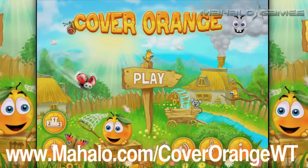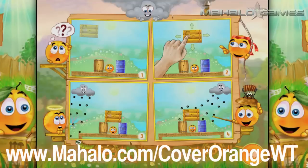Hey guys, Wally here with Mahalo Games, and I got an educational video on how to play the game Cover Orange for the iPhone and iPad. For more videos in this series, head over to www.mahalo.com/coverorangewt. And please don't forget to rate, comment, and subscribe to this video.